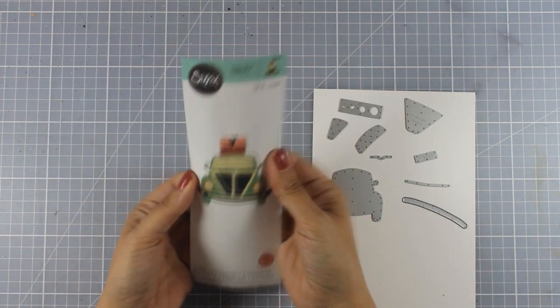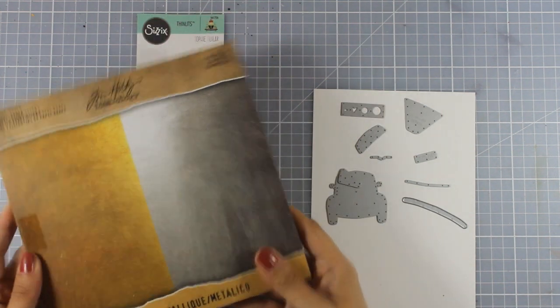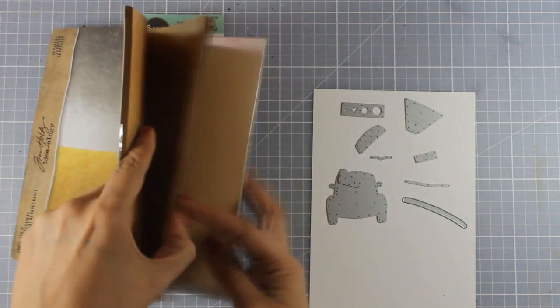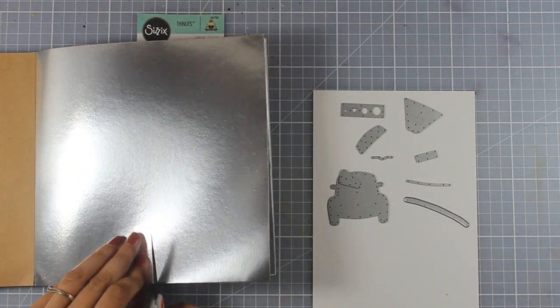Now if you take a look at the shapes there is one that I wanted to be silver and metallic. So I have this pad by Tim Holtz that has gold and silver papers and I am going to use just a piece of this silver one.